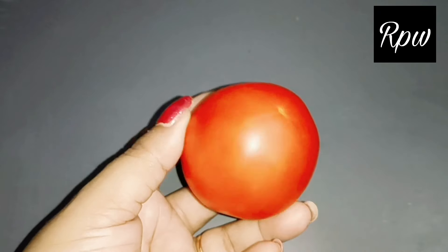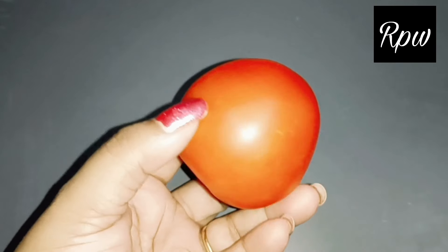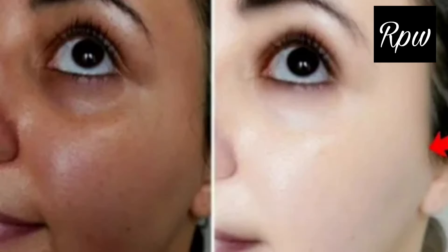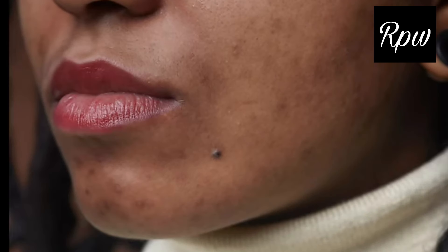Hello everyone, welcome to Rupaaz Passion World. I am going to share a very special remedy with you. This remedy will bring a glow to your skin. If you have tanning or dark skin, it will be removed. It will hydrate and bring glow to warm, tanned, and dark skin.